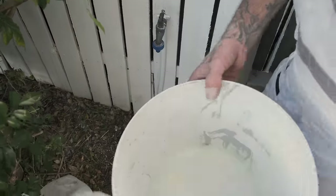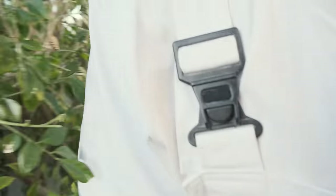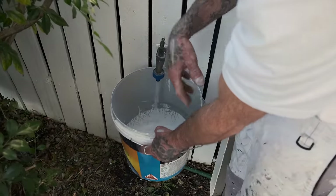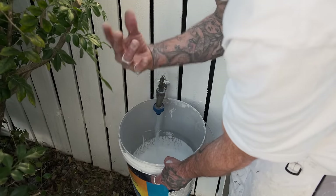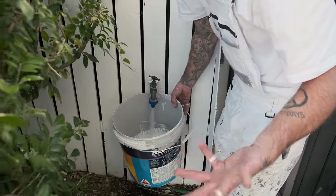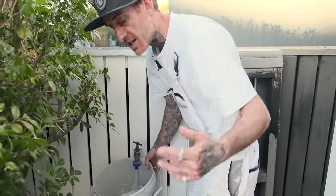You do want to make sure the bucket is clean because if you've got anything in it, you can't use it. You don't want to be sucking up any dried-up paint, materials, dirt or dust through your machine — it's just going to end up causing clogs, blocking up your gun, your filters, everything like that.